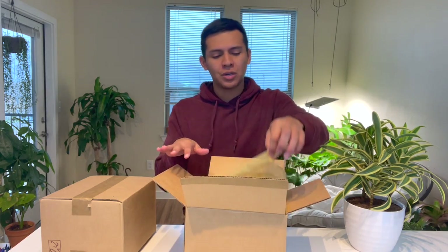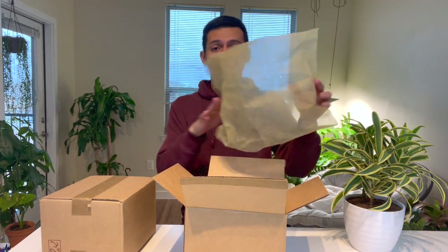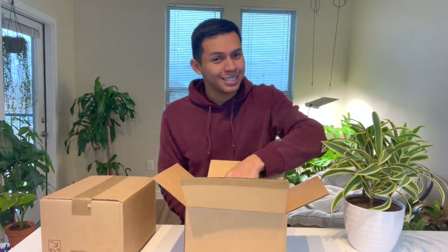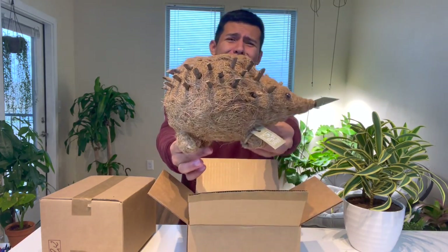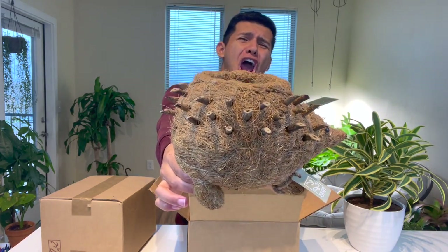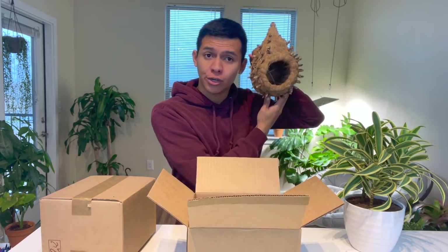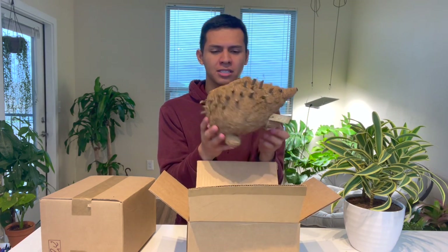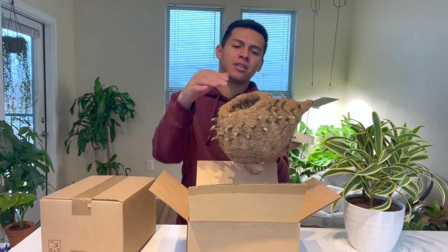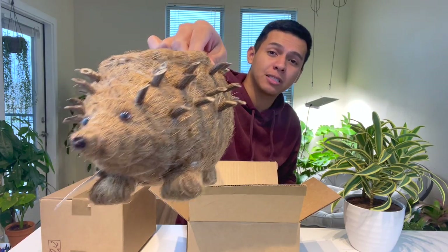Let me show you how it looks — we're all sharing how the box actually looks without me messing with it. It has this cute little thing over here, and here is the planter. Do y'all see that? It's a hedgehog! Look at that, it's so cute! It's pretty big — I can fit a four-inch pot inside, maybe even a 4.5-inch pot.